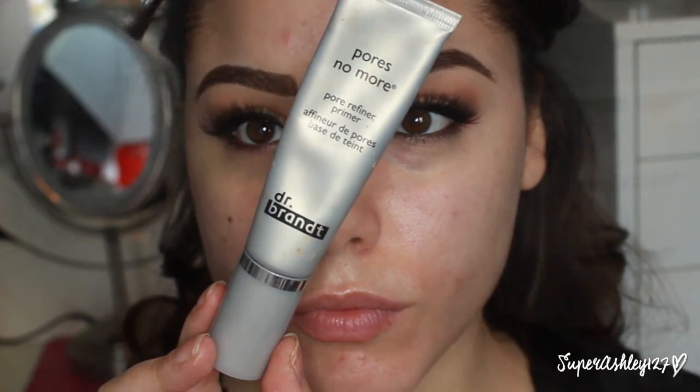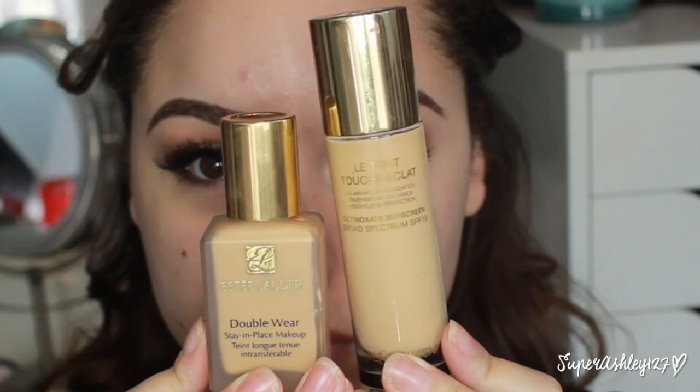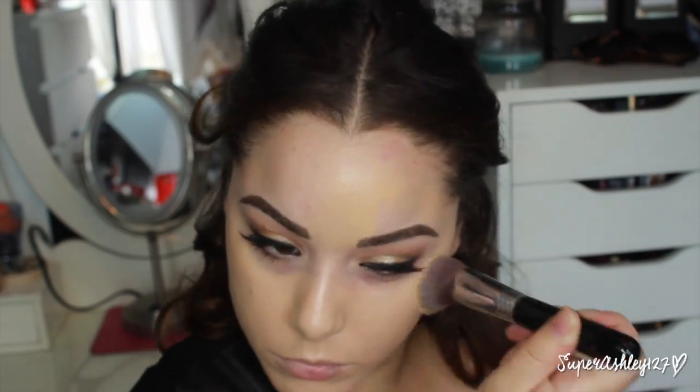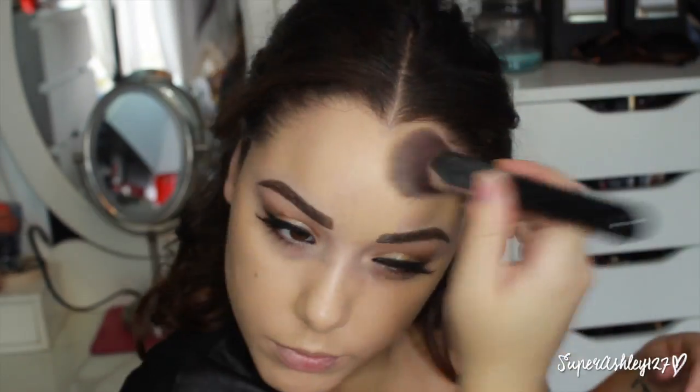For skin, I'm starting with Pores No More Pore Refiner Primer from Dr. Brandt — just popping that all over the skin to fill in pores and smooth the complexion so foundation goes on easier. For foundation, I decided to mix Estee Lauder Double Wear and YSL — the Double Wear mats down the YSL and the YSL gives more life to the Double Wear. This combo lasted all night, it wasn't too dewy — a perfect match. I applied it with my Sigma F80.